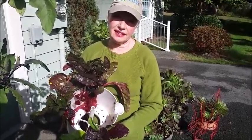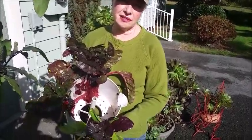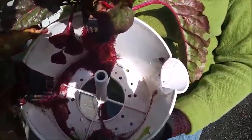I just took this section off the top of one of my tower gardens and I just wanted to show you the roots here on this Swiss chard. This Swiss chard has just got these humongous roots in it.